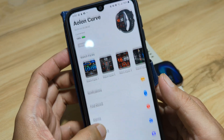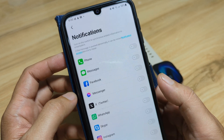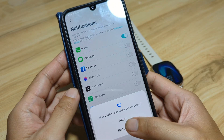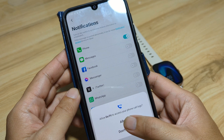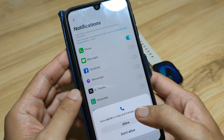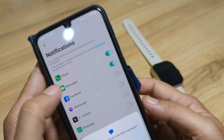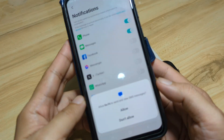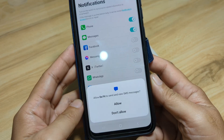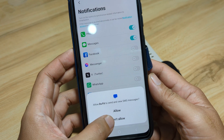Let's do the basic setup for the Curve smartwatch. Let's go with notifications. Allow Daffet to access your phone call logs — allow it. Also allow access to contacts, make and manage phone calls, and messages. Allow Daffet to send and view SMS messages.